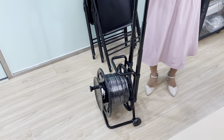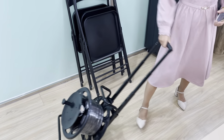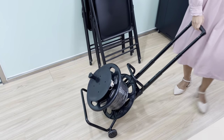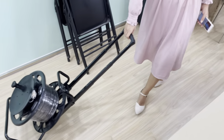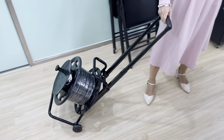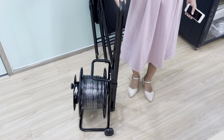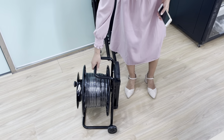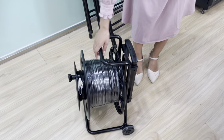First, it is easy to pull by this handle. It's about 1 meter high and it's easy to pull like this. It's very convenient and easy for on-site installation.